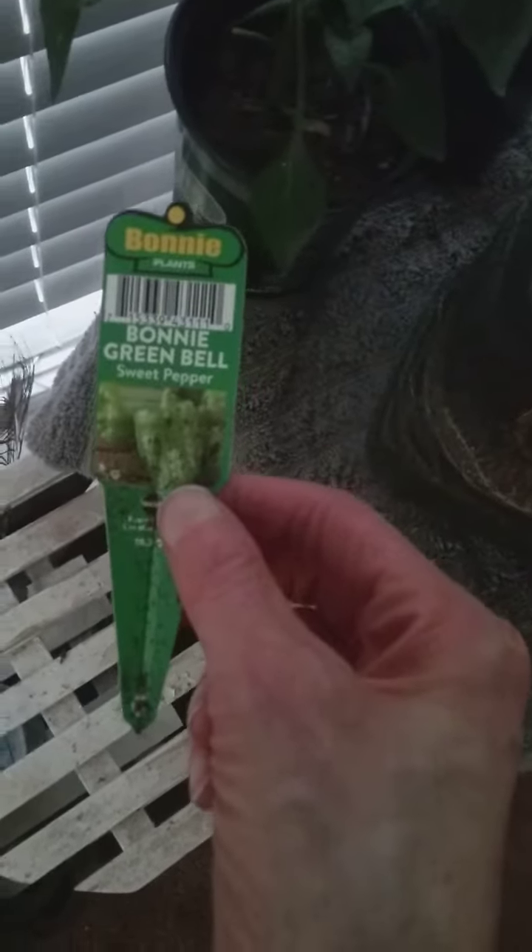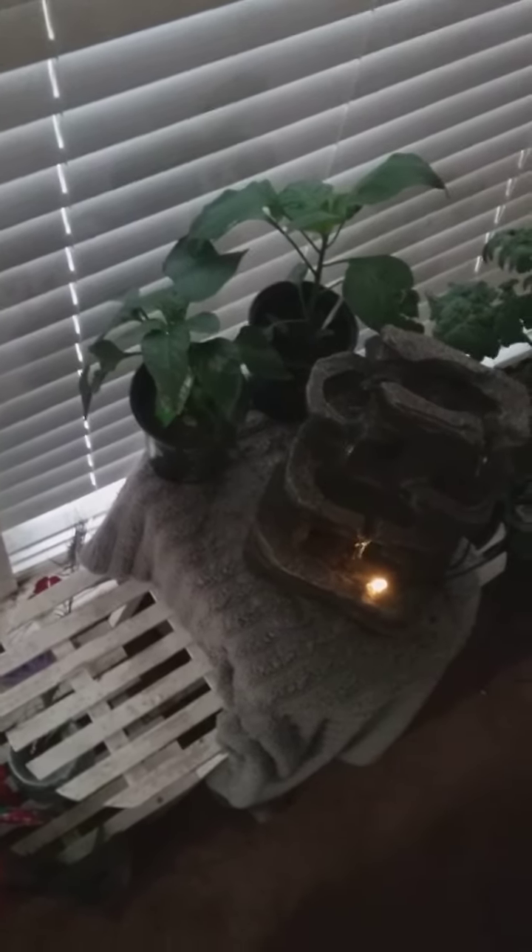Yeah, that's what they look like — green bell peppers, sweet peppers. These are both green bell pepper plants and they'll go in my vegetable garden as well. You can see that fountain right there.